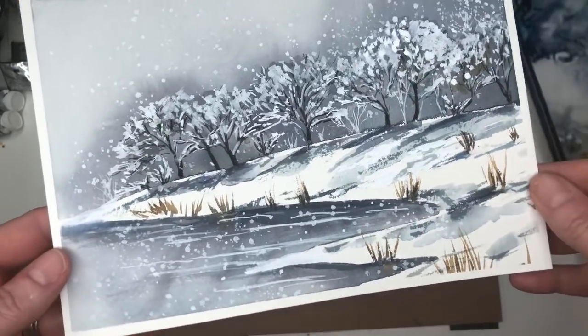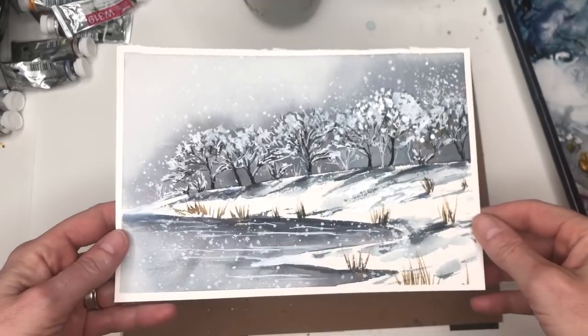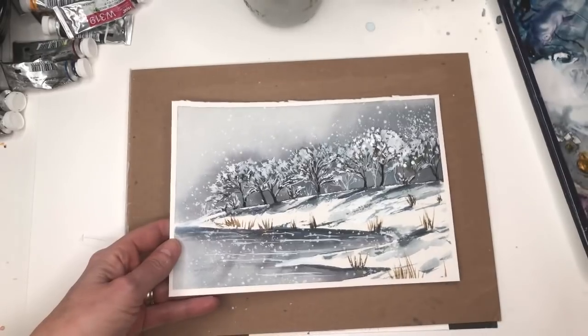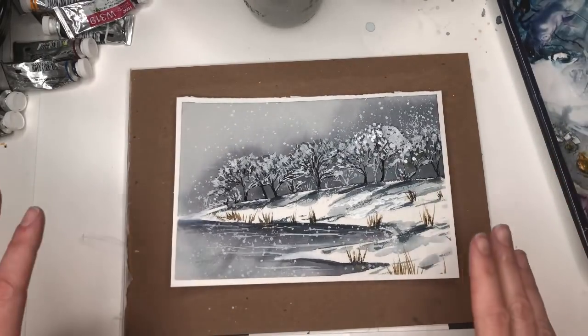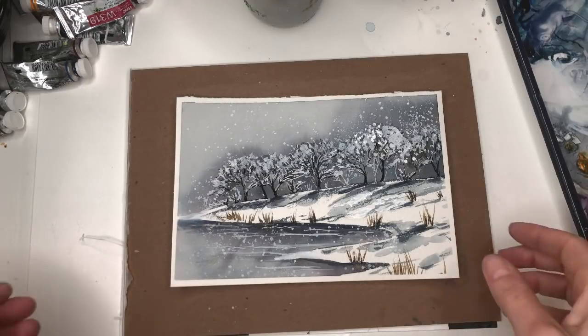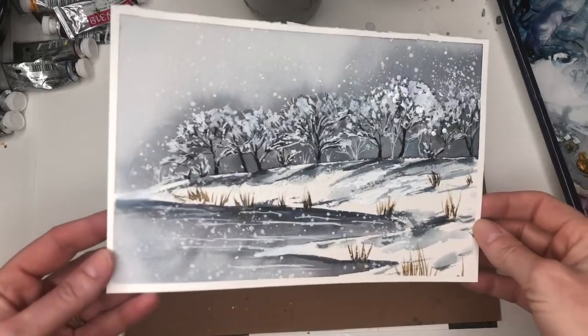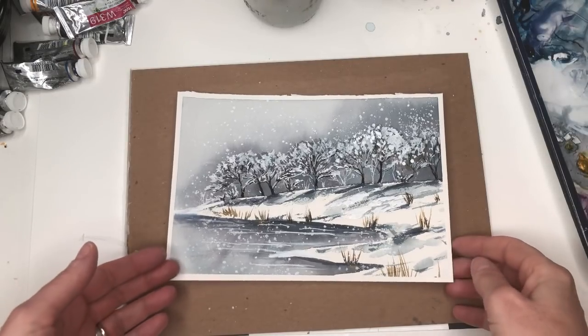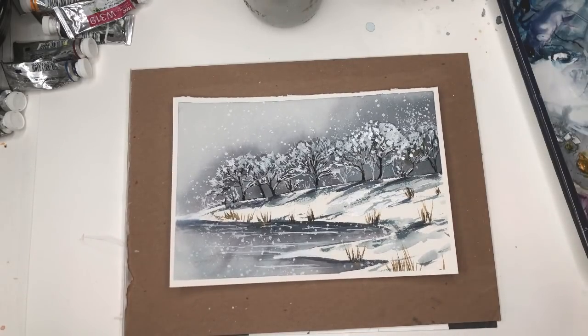Hey guys, it's Ellen here and we're painting another winter wonderland, probably because it's going to snow 18 inches where I live today. This is a super easy step-by-step winter tutorial, so don't feel like you can't do this — you totally can. Don't forget to hit the bell notification button, and check Patreon on Thursdays for exclusive tutorials. Just paint, paper, and some technique. Leave any questions in the comment section.